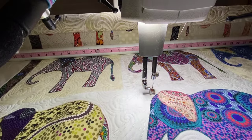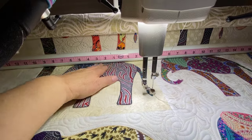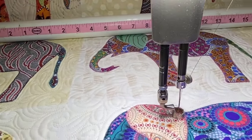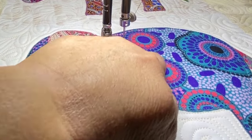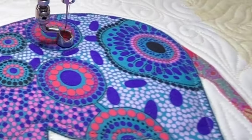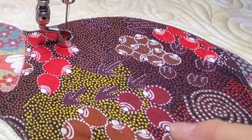First and most importantly, if a customer requests that I not quilt on their applique, then I will not quilt on that applique — I do what the customer wants. I do, however, try to gently persuade them to allow me to quilt on the applique. If they're still insistent that their applique is so special to them that they don't want it quilted on, then I won't quilt on it.